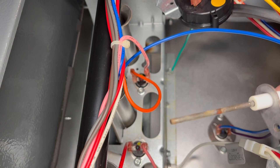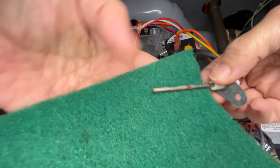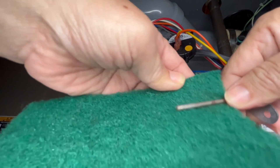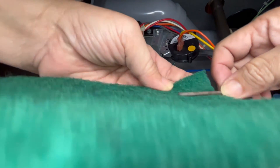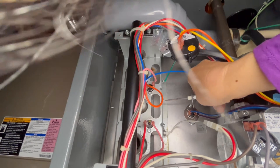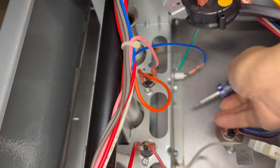This flame sensor is not that dirty and was working fine for me, but I'm going to clean it to show you how it's done. You can use green scrub pads for dishes and just scrub off any soot or carbon buildup. What's really important is for you to not get the igniter and the flame sensor mixed up, because you don't want to be scrubbing the igniter that might have been perfectly fine and end up breaking it.